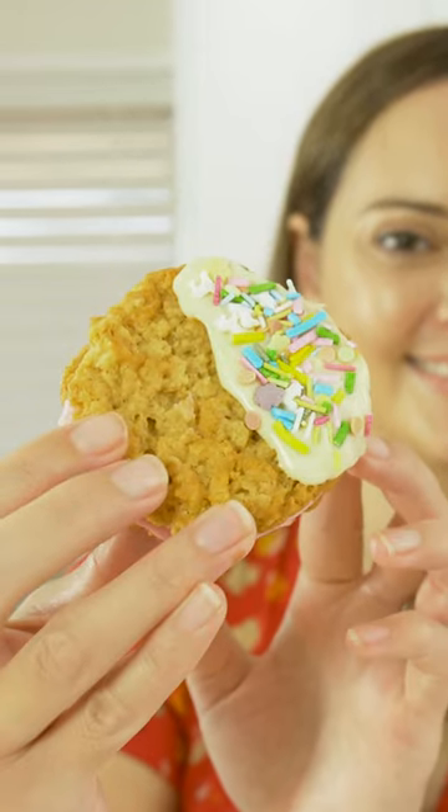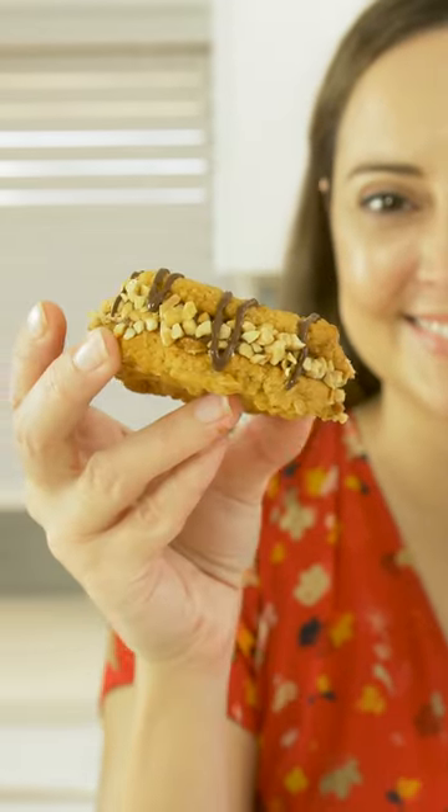Hello, Bond Bakers. We're going to be making cheats cookie sandwiches, a no-bake recipe. Let me show you what you are gonna need.